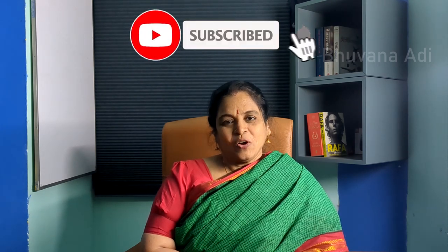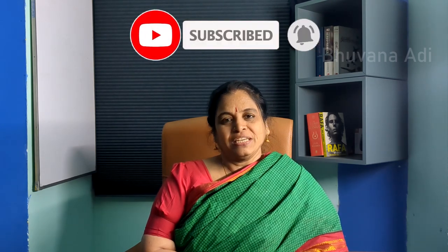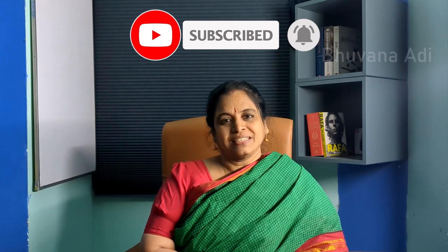Hello everyone, happy to be back with one more video on my favorite topic, that is dishwashers. In all my years of dishwasher usage, my research on dishwashers and related topics is always on, and every day is a new learning experience to me. I share all my learnings with my viewers.